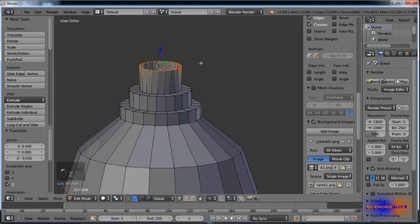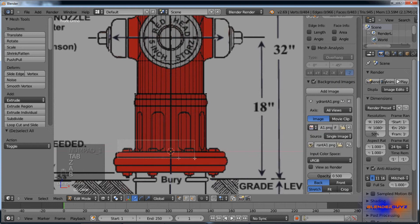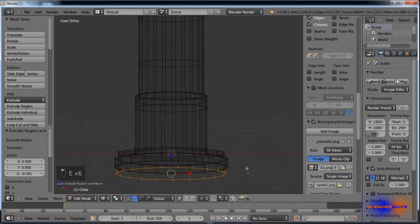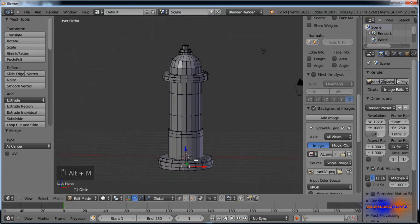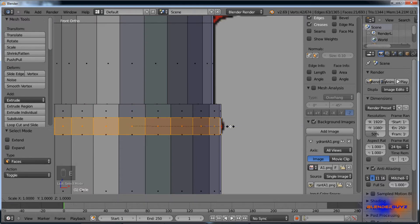For this top area, hit E, right-click, Alt M at center. At the bottom, select this, E, S, then E, S, put one right there, E, right-click, Alt M at center. Now we need to extrude this ring of faces: E, scale, Shift Z twice.